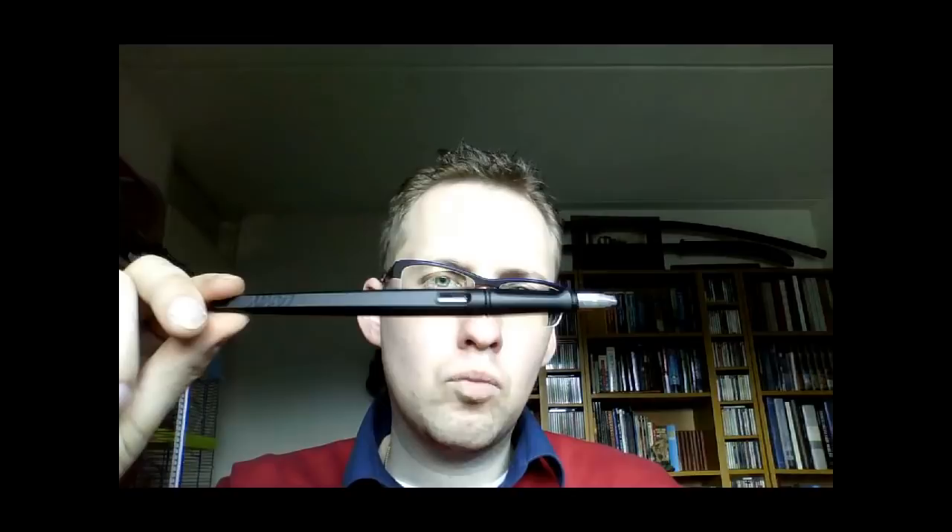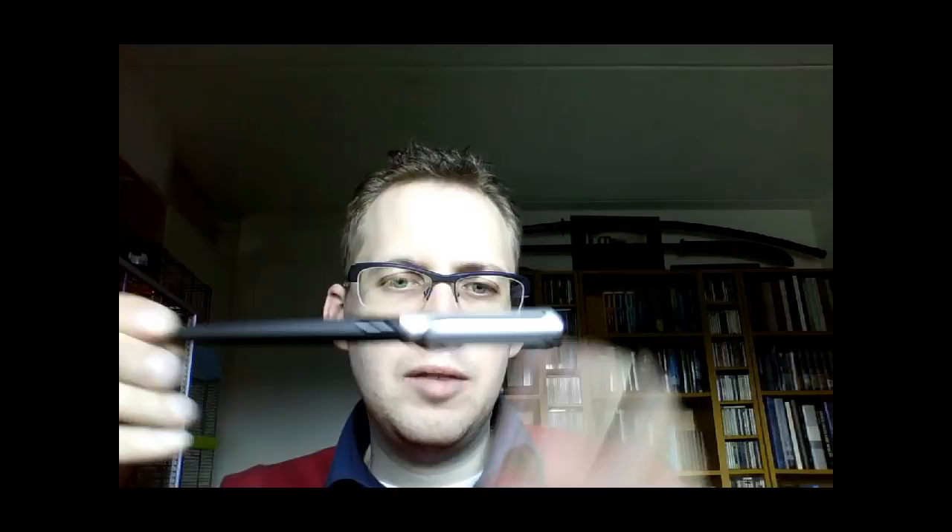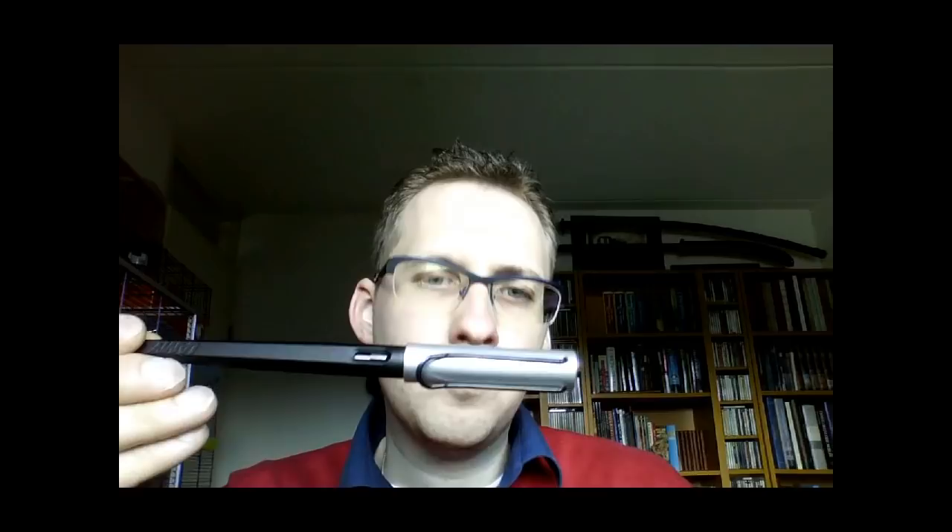Now we have the actual pen and cap. If this cap reminds you of a Vista or Safari, maybe the All-Star, you're right. It actually feels like aluminum — I think this pen also comes in an aluminum version, but this doesn't feel like aluminum at all. I think I got the regular plastic version, which is fine with me. Testing it against my skin, I think this is aluminum anyway.